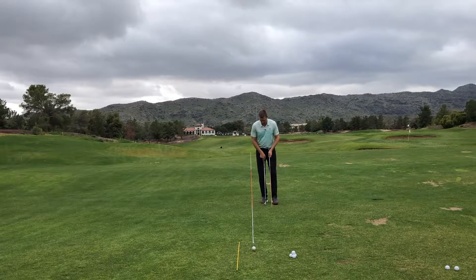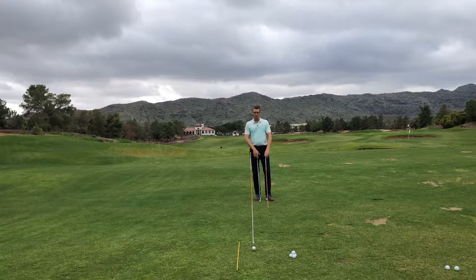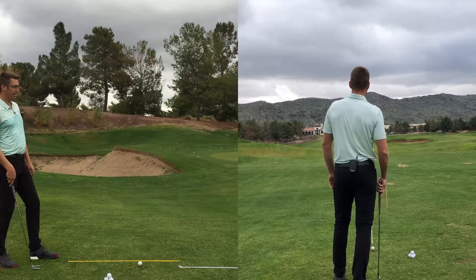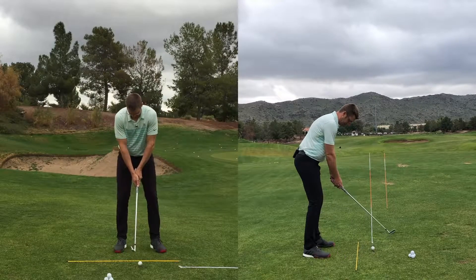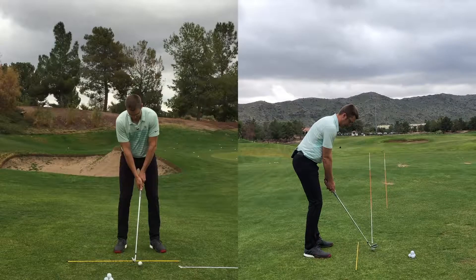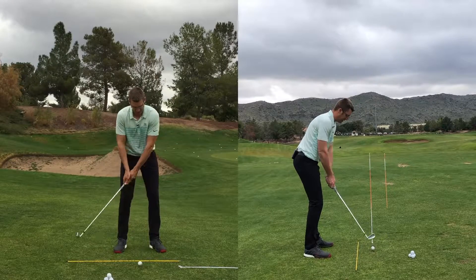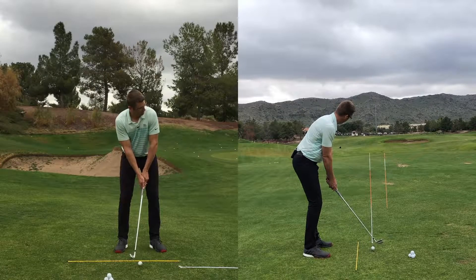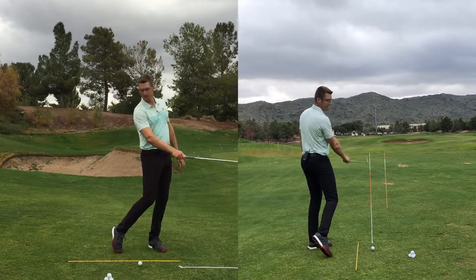If I was working on a draw pattern, I'm going to put my second alignment rod to the right of the alignment rod that's on the ball line. This gives me a window to start my golf ball through. I can stand behind the ball and say, okay, those rods are lined up, about a foot apart. As I set up, I'm going to aim my face where I want to start — between those two alignment rods. I don't want my face looking left or down, as that's going to start the ball to the left. So hitting a draw, we start with our face pointing through those gates, and we want to swing feeling the club coming in from behind as we turn, maybe swinging slightly to the right of the second alignment rod.